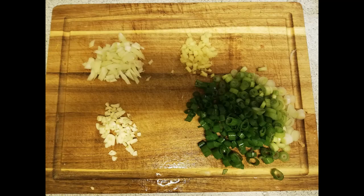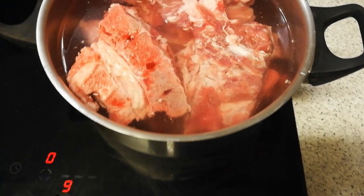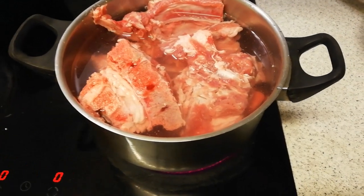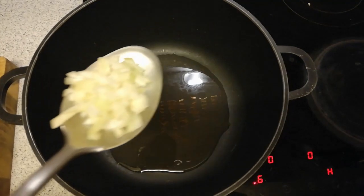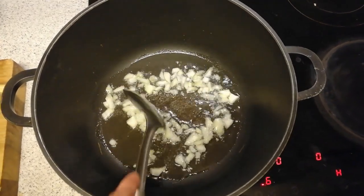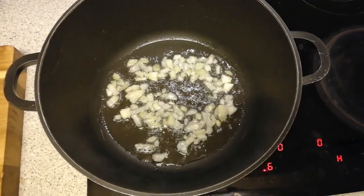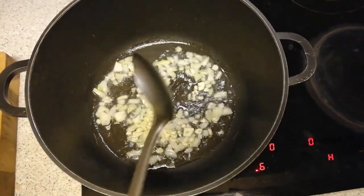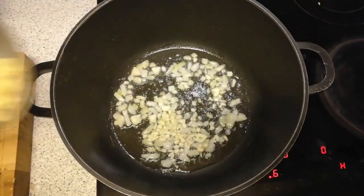Then we cut all the ingredients. We put the bones in the casserole with water and let it boil. Then I prepare the other big casserole with some oil, put in the onion and fry it, and add the garlic.